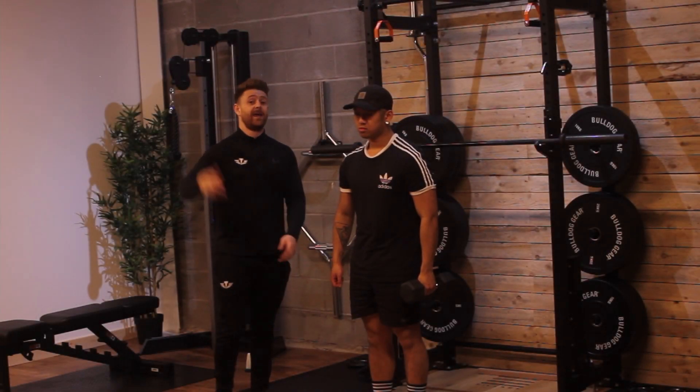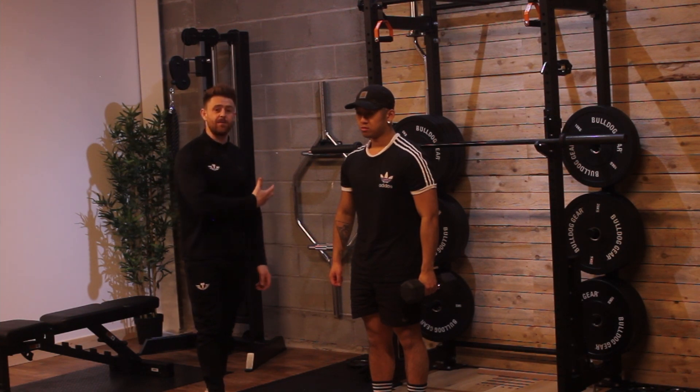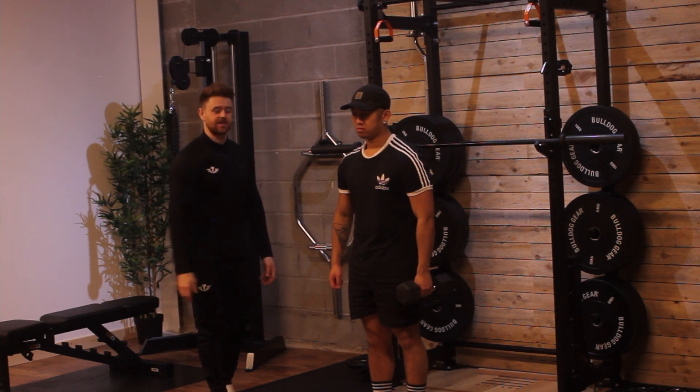Here we're going to perform an overhead tricep extension. This doesn't matter if you're going to do it on a cable stack or a dumbbell — the movement pattern is the exact same, and the internal thought process is the exact same.